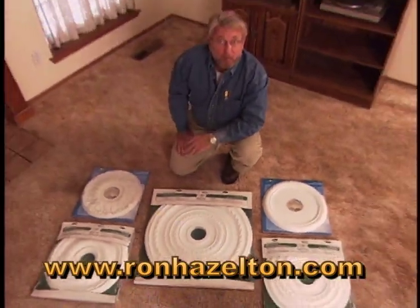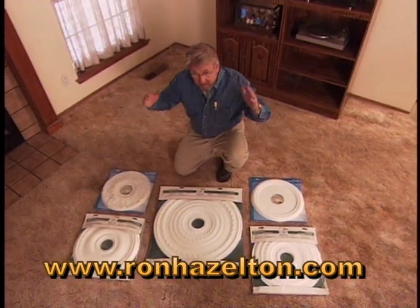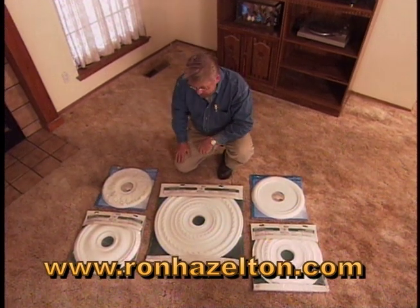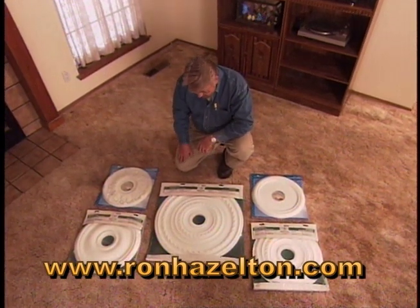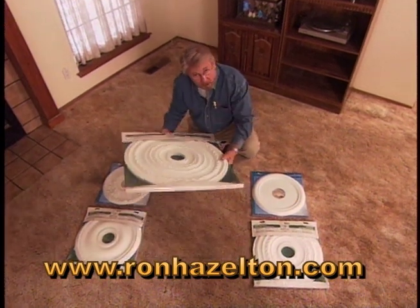Ceiling medallions come in a variety of styles and sizes. Generally speaking, the higher the ceiling, the bigger the room, the larger the fixture, the larger the medallion you'll want to use. You can get them in plaster, although the one I'm going to use today is made of urethane foam — lightweight and unbreakable.